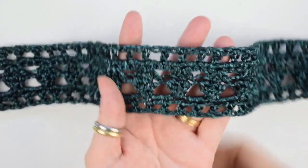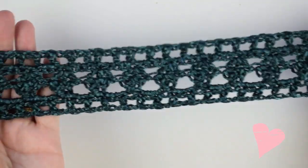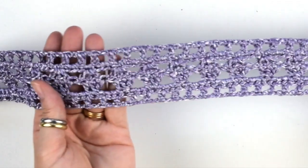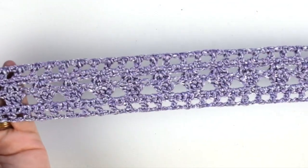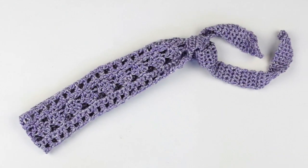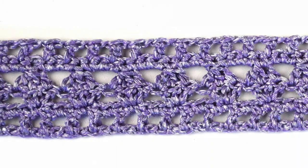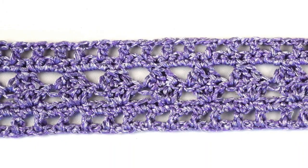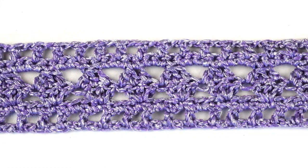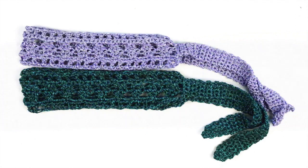I want to show you this headband in deep green color — I really love this color. I love this yarn so much because it is made of microfiber and viscose, and for this reason it looks bright and shining, smooth and cool. This project is perfect as a gift for yourself, your friends and family members, and it's a great project to use some leftover yarns.